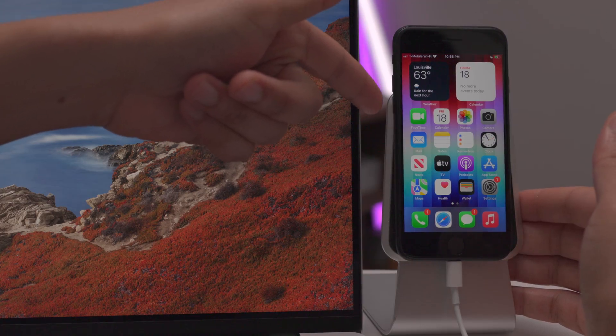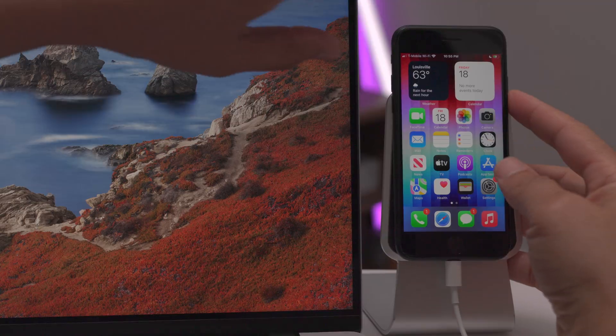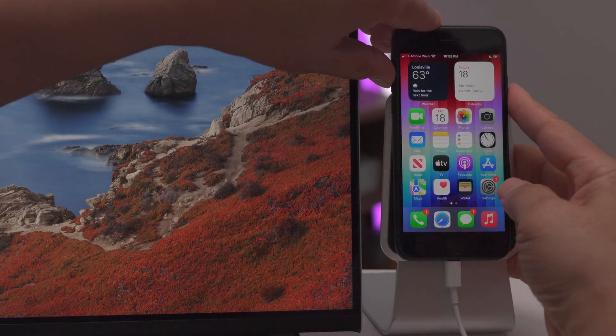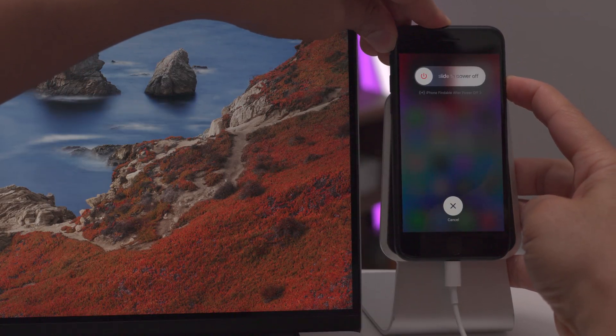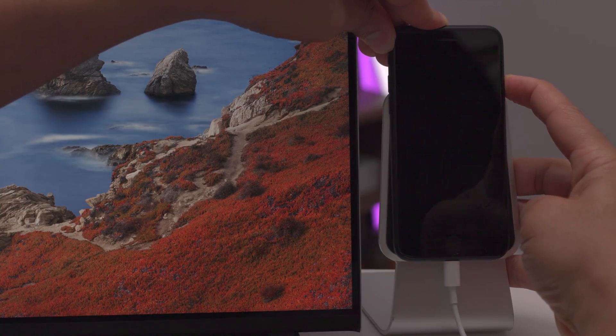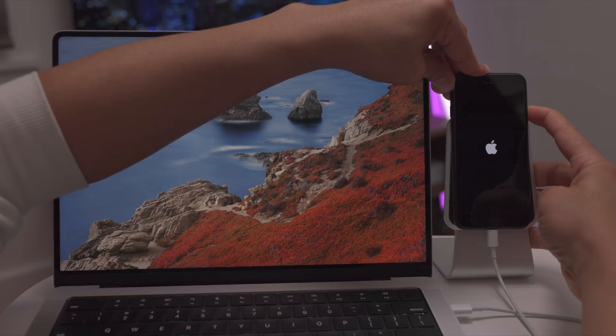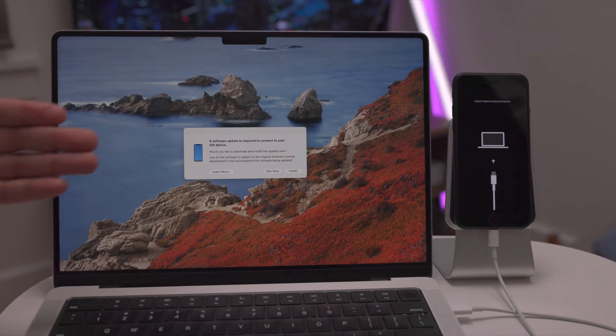Here's how to enter recovery mode. Press volume up and release, volume down and release, then press and continue to hold the side button. Make sure you're connected to your computer with the USB to Lightning cable. Continue holding even once your screen turns black, and even when the Apple logo appears — keep holding the side button. Eventually you'll see the connect to computer dialogue appear. Then you can release — now you are in recovery mode.